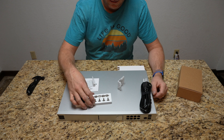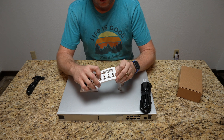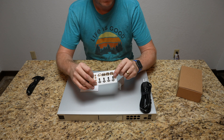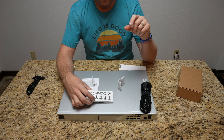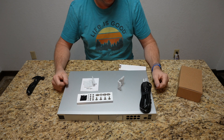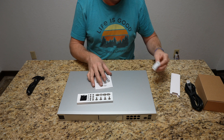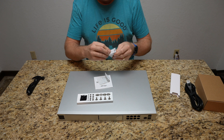If your rack doesn't have the right screws, it does come with rack screws — they may not be the variety you need, but they give you at least one option. What we're going to do to start setup is get the ears mounted on here.